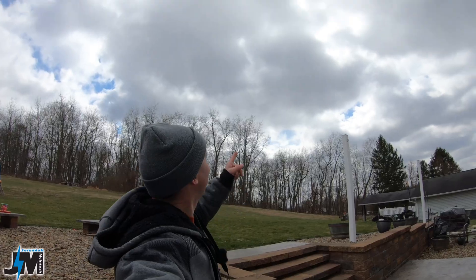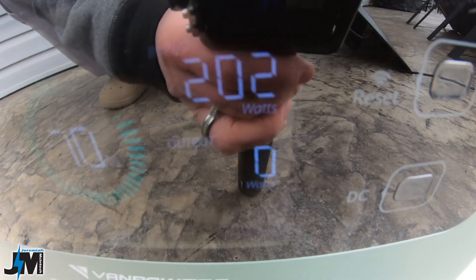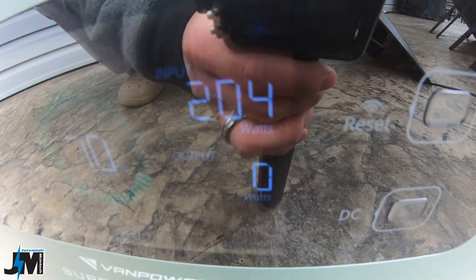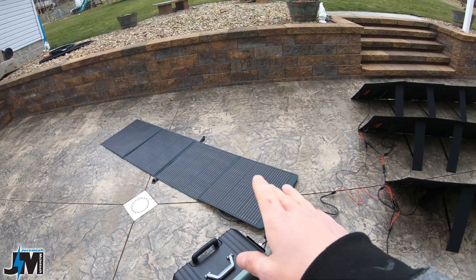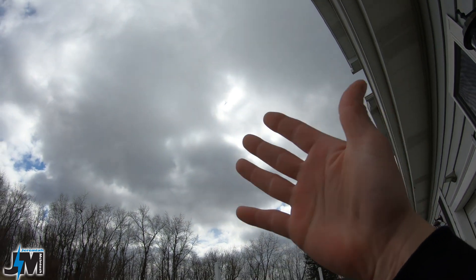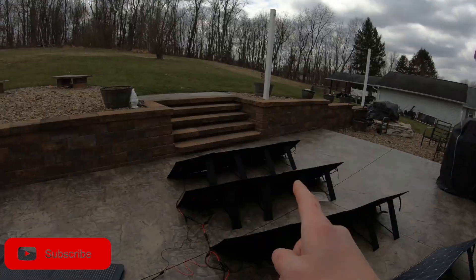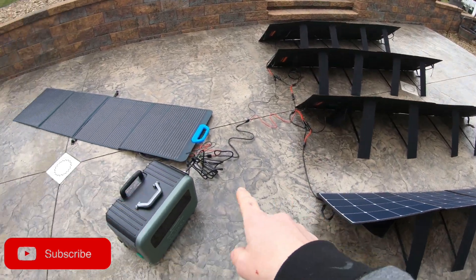Really awesome — you can combine panels in multiple different ways into this unit using the two input ports, the XT60 and the AC/DC input port, to charge up super quick on a bright sunny day. Even today with the sun behind clouds, I'm still getting 197 to 204 watts of input. One panel is just laying flat because it kept blowing around, and even with the sun completely hidden behind those dark clouds, I'm still getting about 200 watts of input.